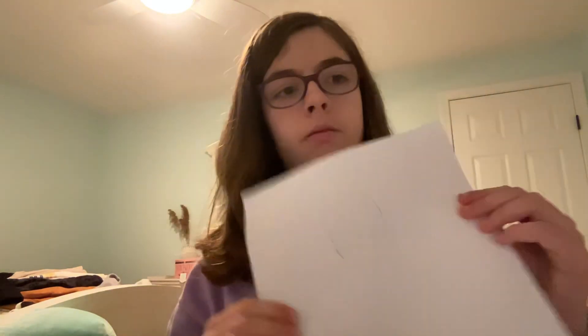Step one: you have to draw her face. First you draw a circle on your paper like this. Once you've done that, you have to draw her hair. We only have to do one line down like that, then we go on the top.